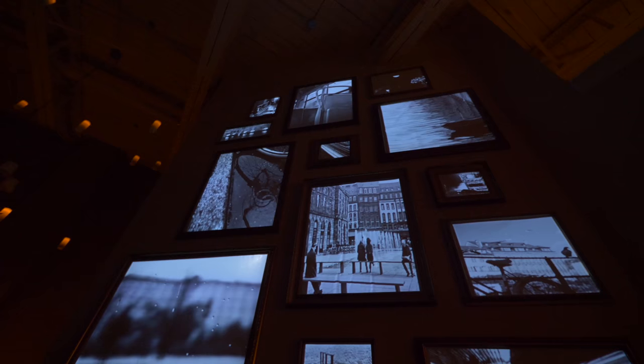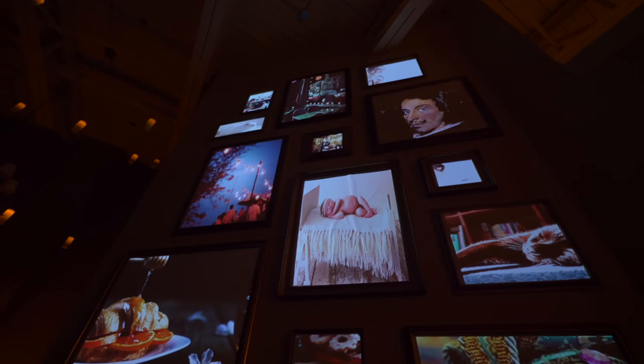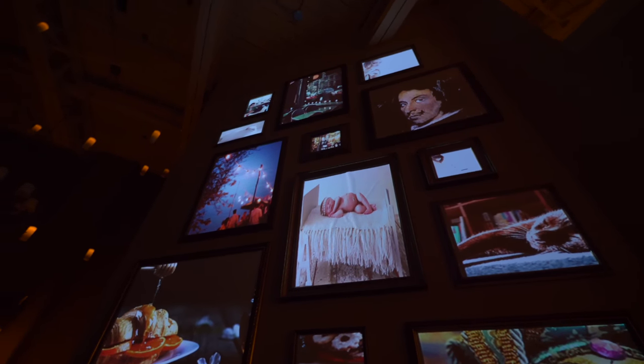Now that we have all those pieces, there's one last special sauce to add: the ability to change those pictures whenever you want, all at the same time. The LightForm projector has different scenes, and you can use an app called TouchOSC to flick through those scenes — so you can have any mood whenever you want it.